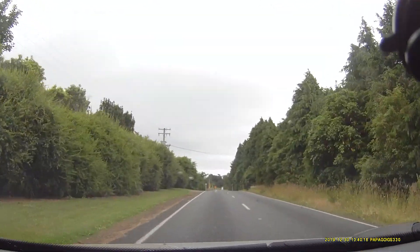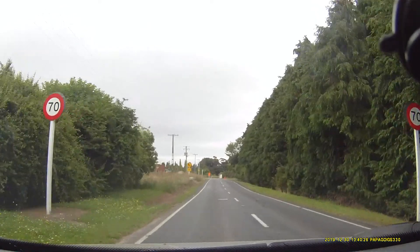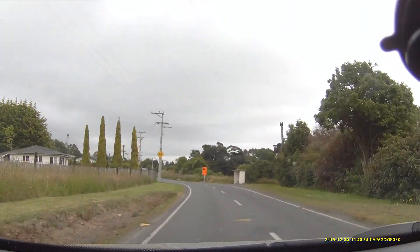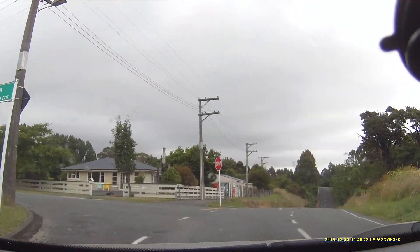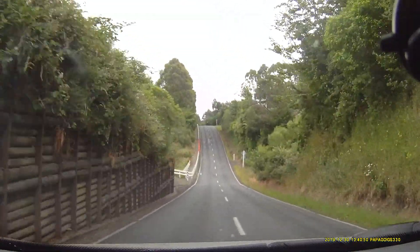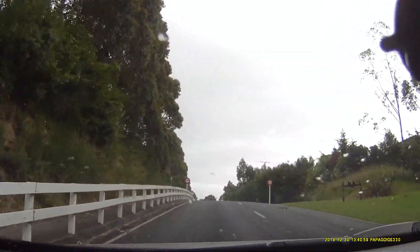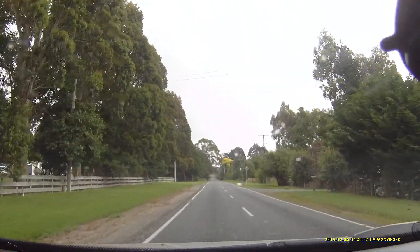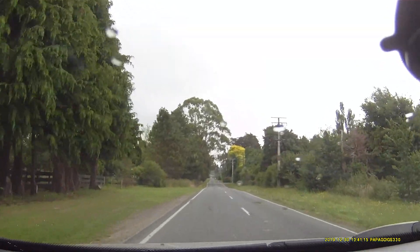DFR7 is running on the vertical mount on this test. There won't be anything at the top of the hill either. DFR7 is running on the top of the hill.